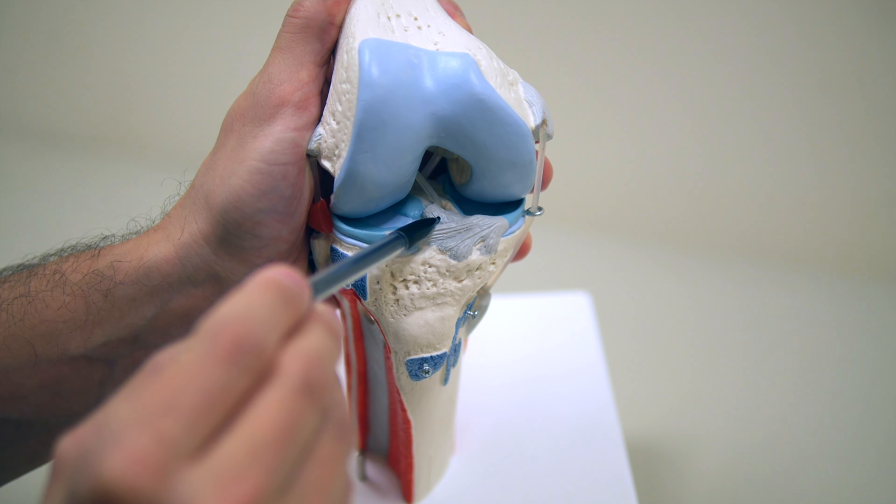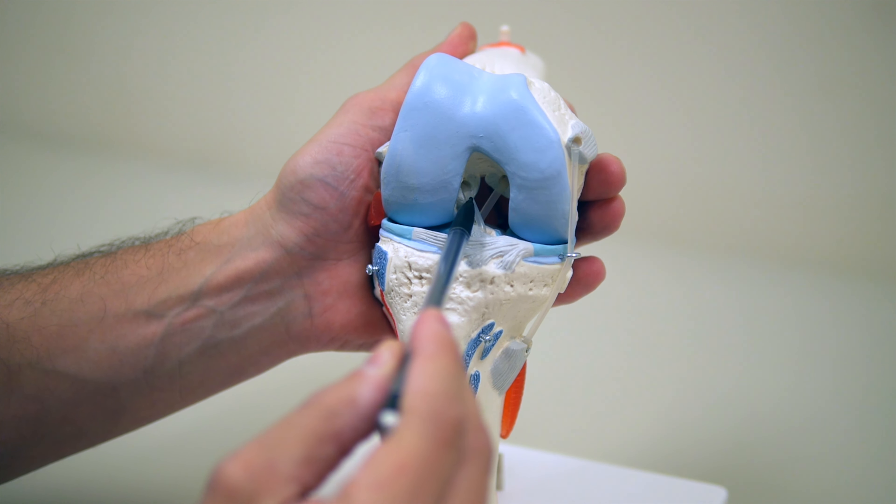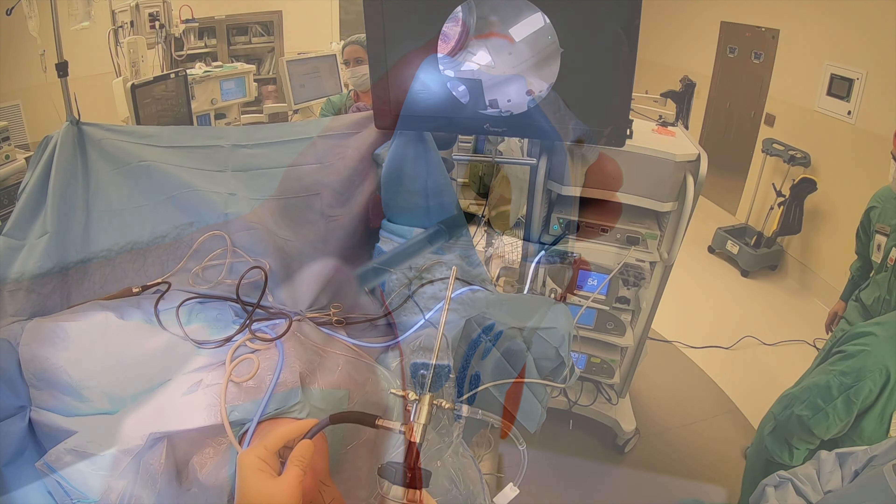The ACL attaches to the shin bone, or the tibia, in this location here. From this location, the ACL runs up into the notch and attaches to the thigh bone.